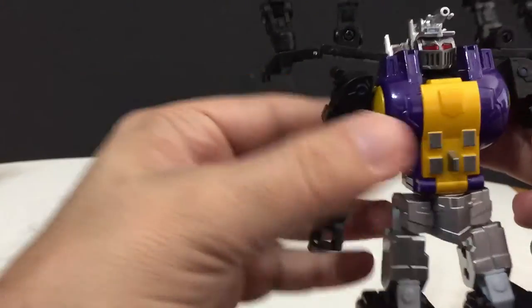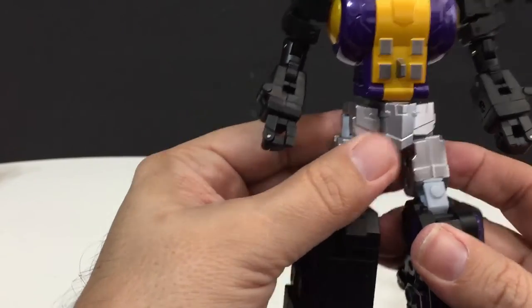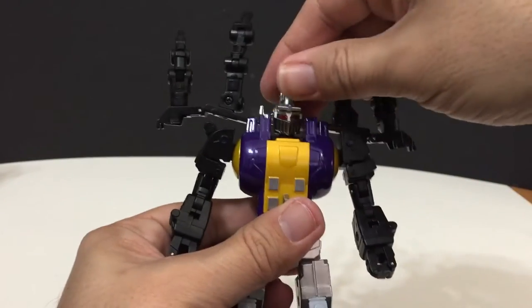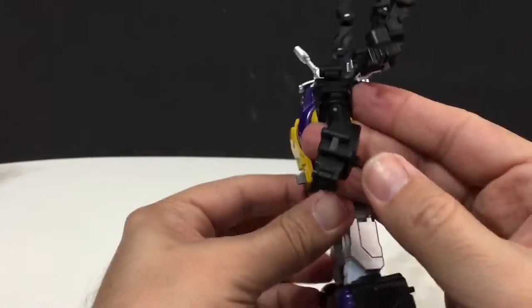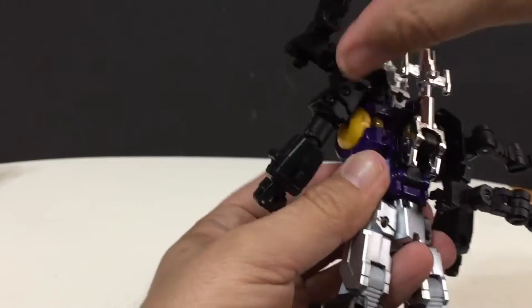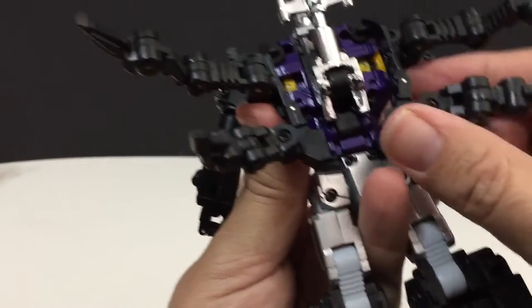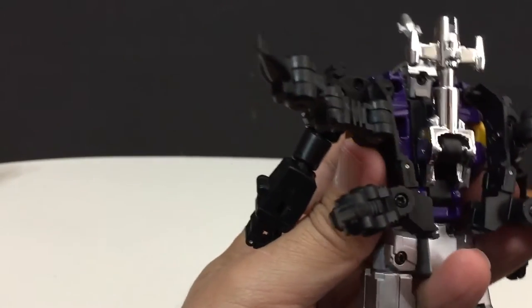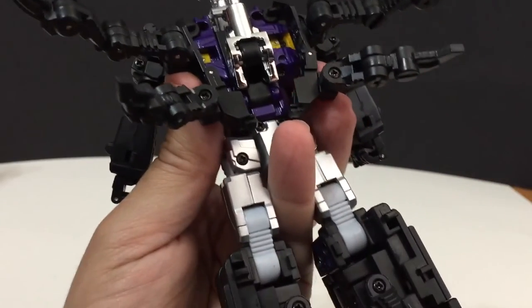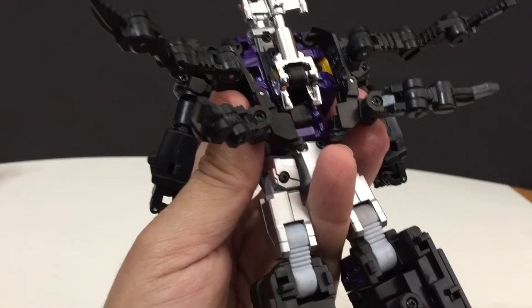I just realized I haven't gone over the accessories — I'll do that pretty soon. He's almost done; we just have to fix the legs. These insect legs just come down — this whole piece just comes down. They don't connect to anything, which is not a bad thing, though I wish they did.